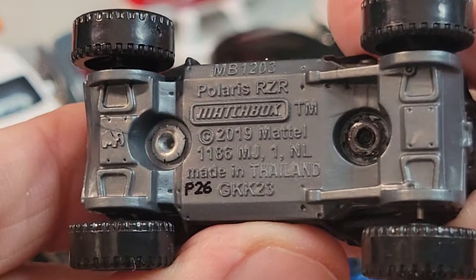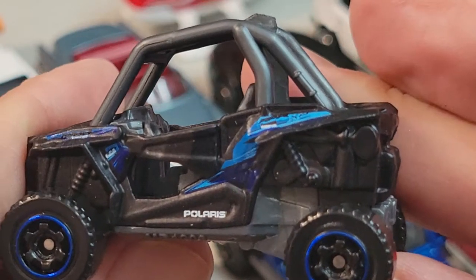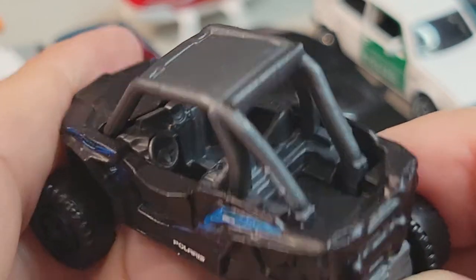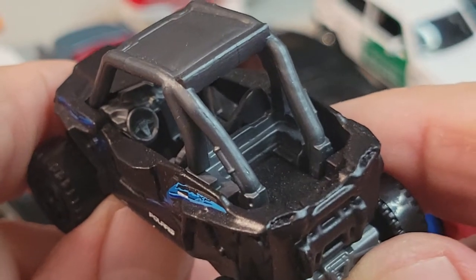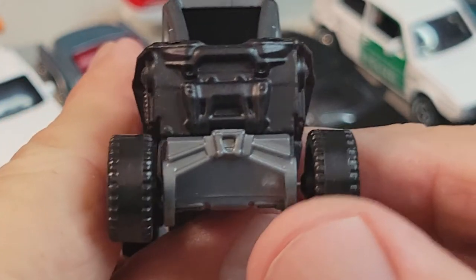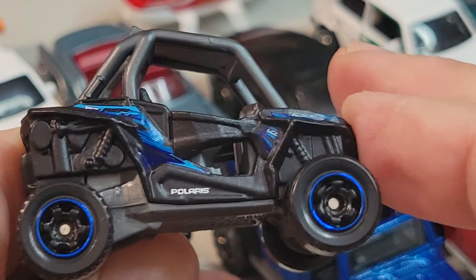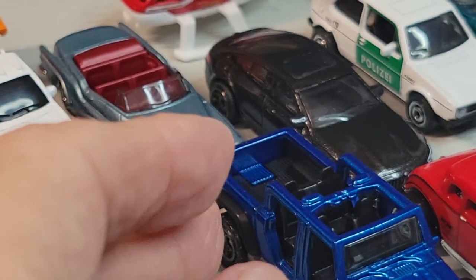And we have the Polaris RZR. Sweet — these are fun. I haven't driven one but I've driven something like it — total blast. Rear deco, side looks good, interior. That's your Polaris.